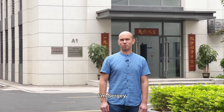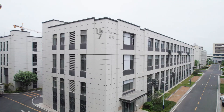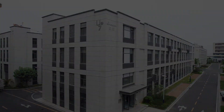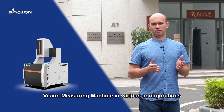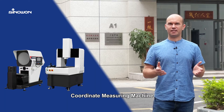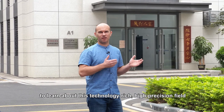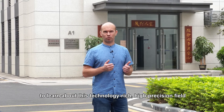Hello everyone, I'm Sergei. We are now located in Sinawan factory in China. Sinawan mainly produces vision measuring machines in various configurations, hardness testers, optical measuring projectors, and coordinate measuring machines. Today we will visit the factory to learn about this technology-rich, high precision field.